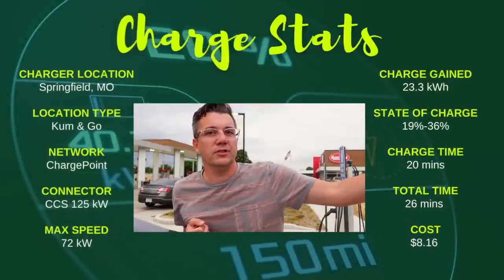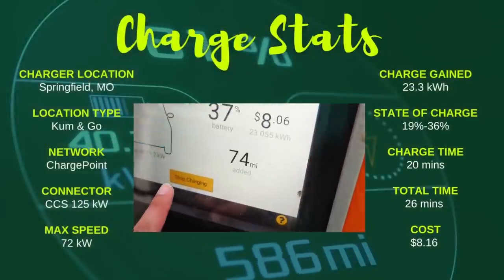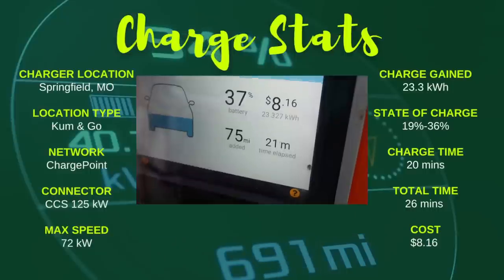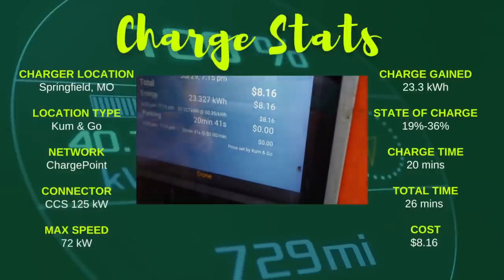Train's gone — shall we call it? I suppose, I just like charging. $8.16 for 23.3 kilowatt hours.